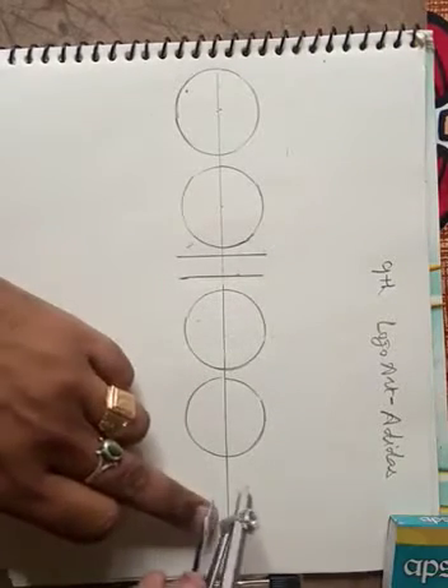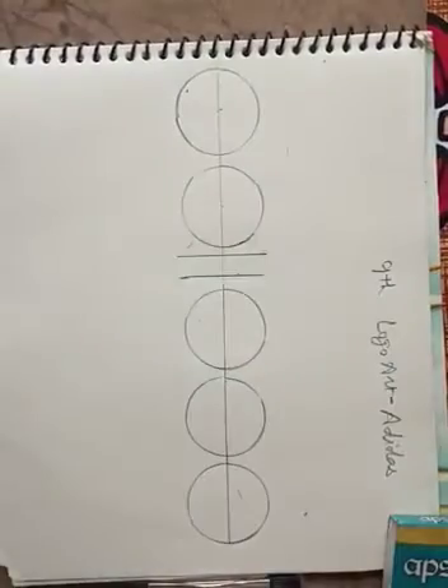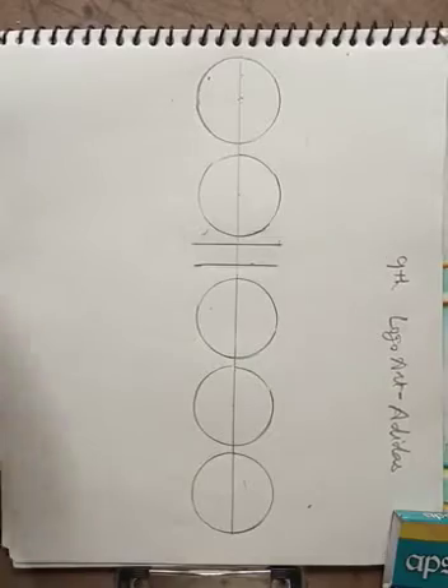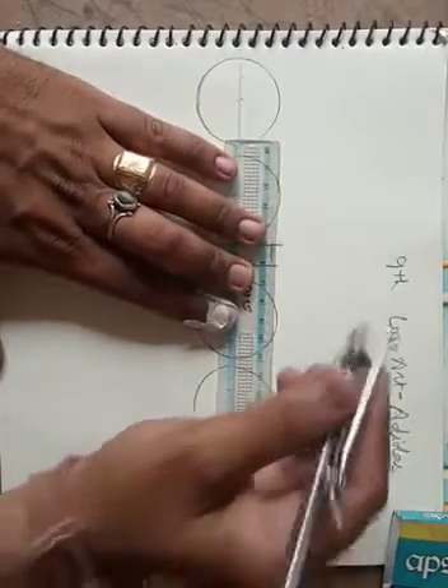Then 'S' — making D, A, S. When you have completed the circles, then you have to make one more thing. You have to make a line equal to the circle height for the 'I' shape.